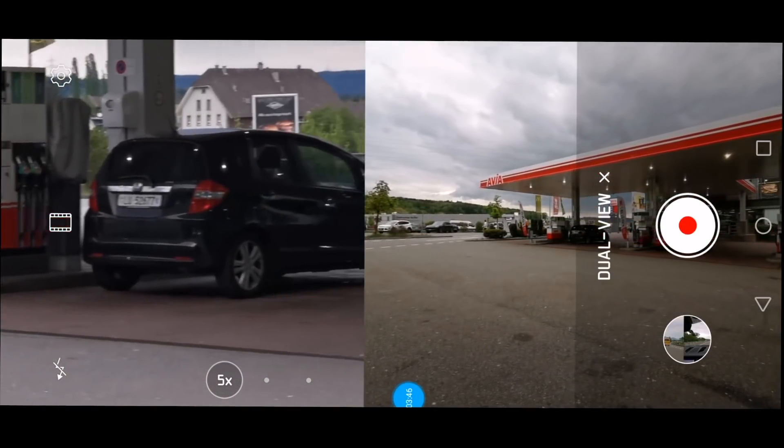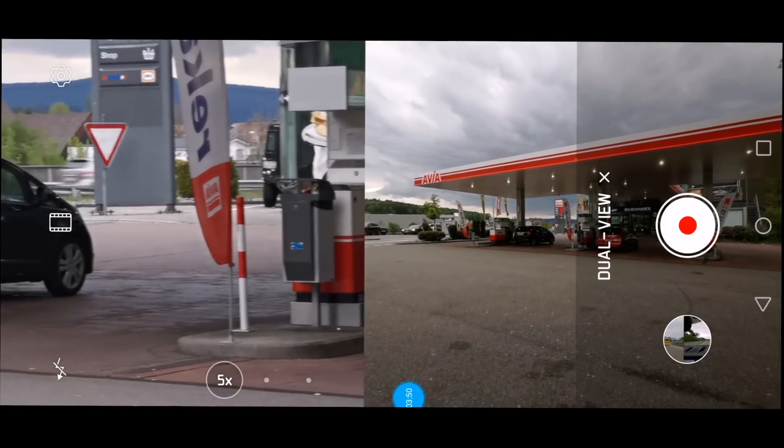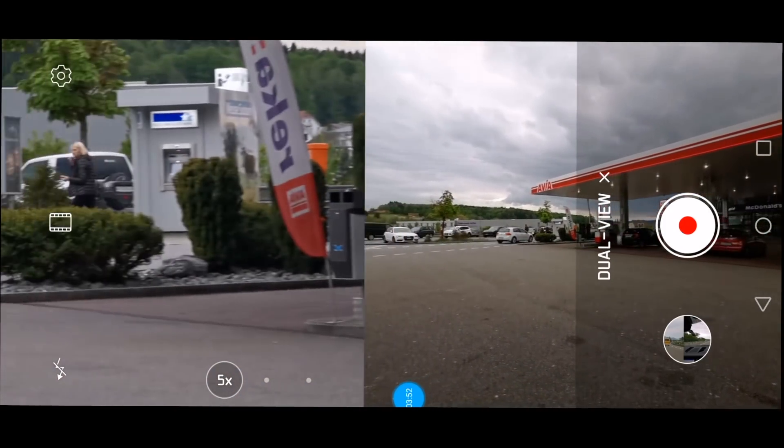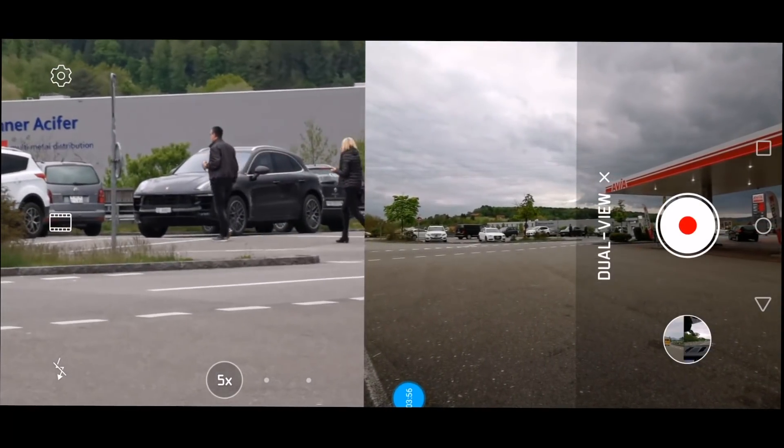Let's zoom in on that car — we follow the subject and get it very close on the left-hand side telephoto view, with the super wide-angle 27mm view on the right-hand side.